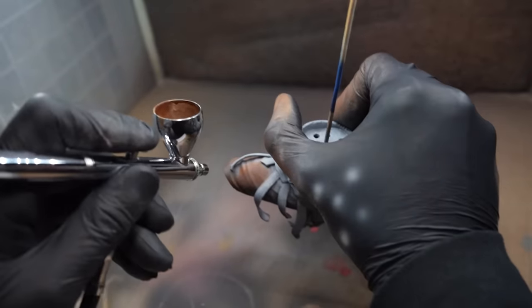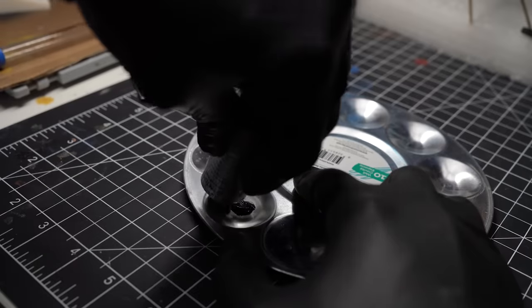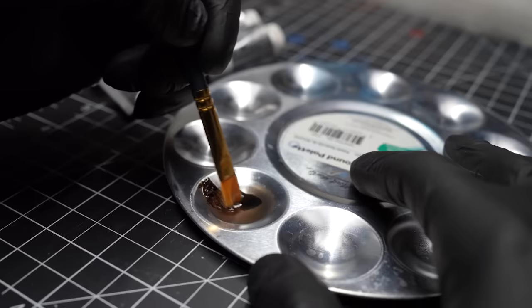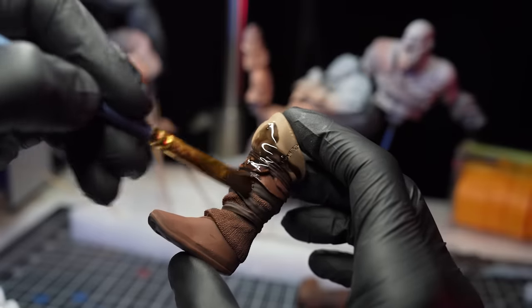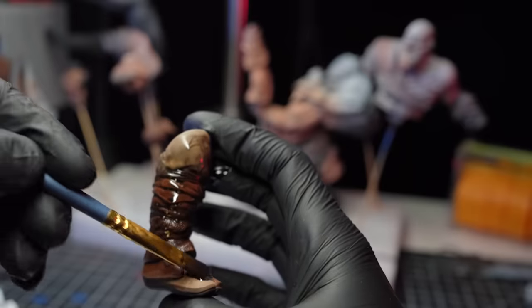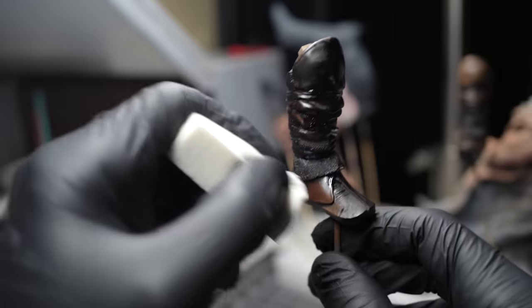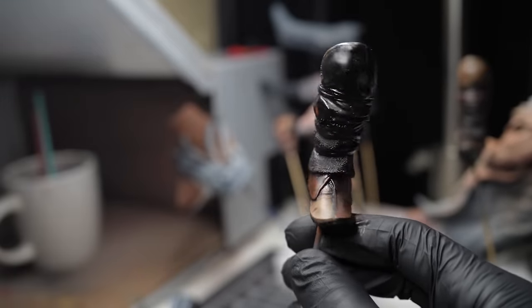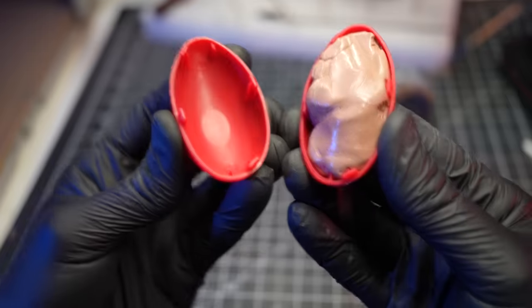I'll continue painting the details on Kratos' clothing. To get a nice weathered look, I'm going to use oil washes — thinning down some brown and black paint with paint thinner to create a really fluid wash which flows down into the cracks and crevices of Kratos' clothing. After the wash has dried for a couple of hours, I'll come back with a makeup sponge and wipe up all the excess wash. This removes the pigment from the raised areas while keeping all the dark grime in the folds and creases where dirt would naturally build up.